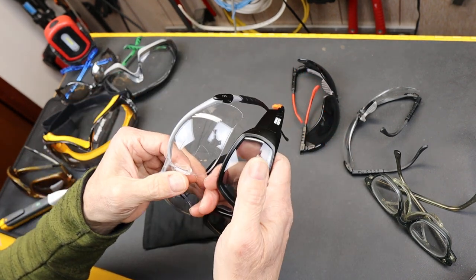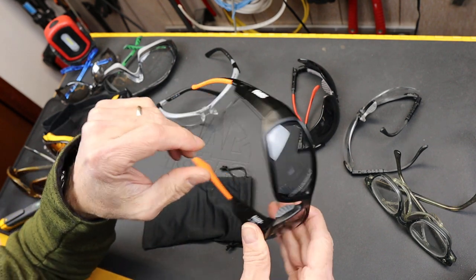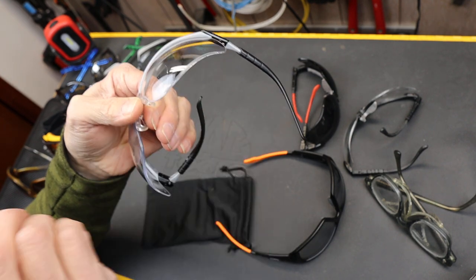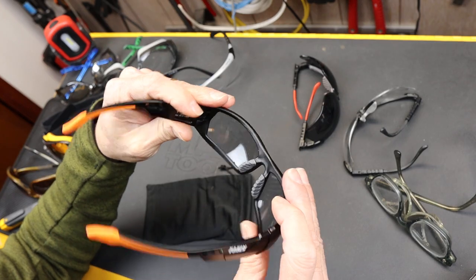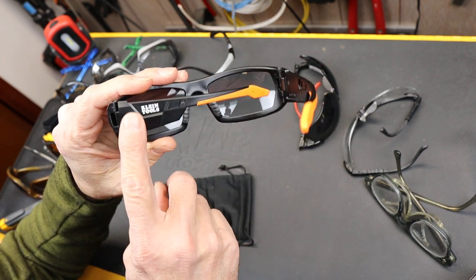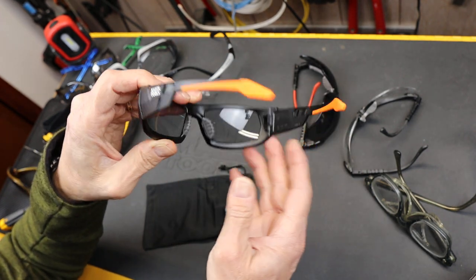The full frame versus a partial or half frame is an advantage if you want to swap lenses, or if you're sensitive to the distortion that can occur right around the edge, because you don't have a clear delineation between where the glasses end and the real world begins. They may also offer some better impact protection. The ear pieces are fairly solid — they aren't as huge as some, which is useful if you're also using other headgear, since that can interfere if the ear pieces get too unwieldy.